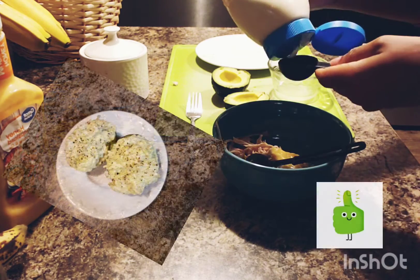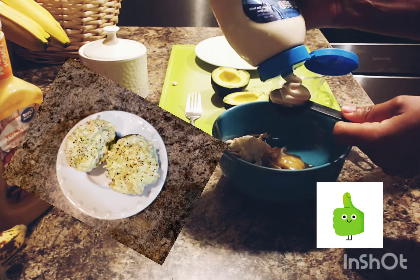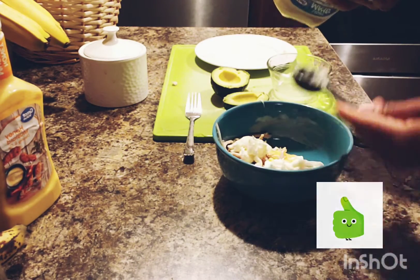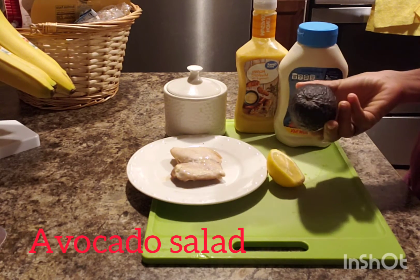Hi friends, hi family, welcome back to yet another YouTube video. Thank you for subscribing, thank you for sharing, thank you for showing me all the love. Stay with me and let's start this video. In today's video we're going to be making a salad — an avocado salad.